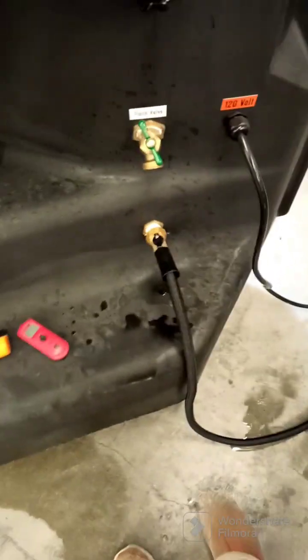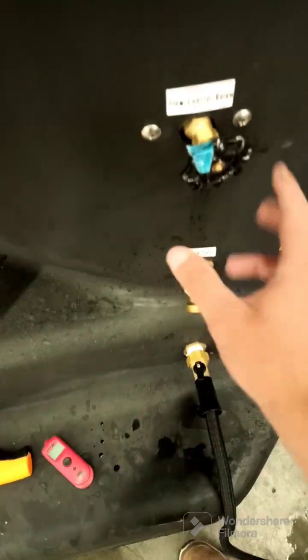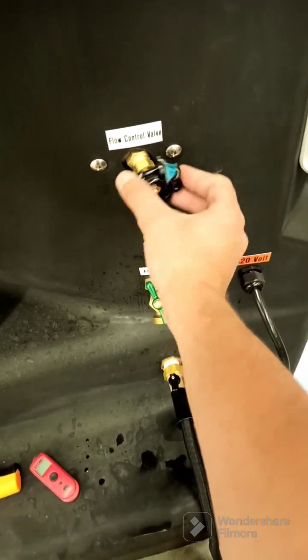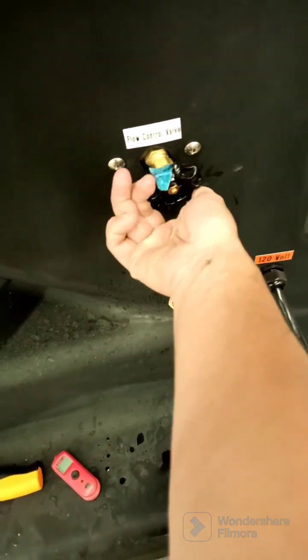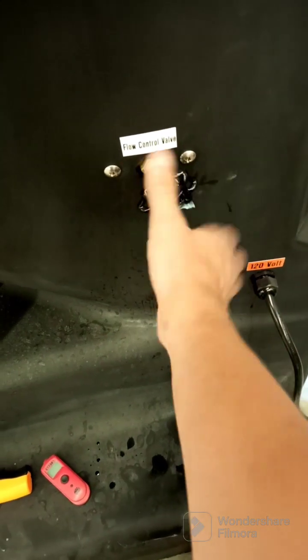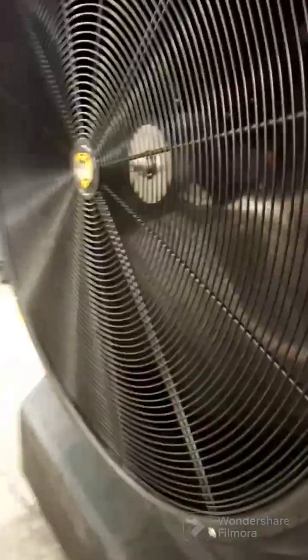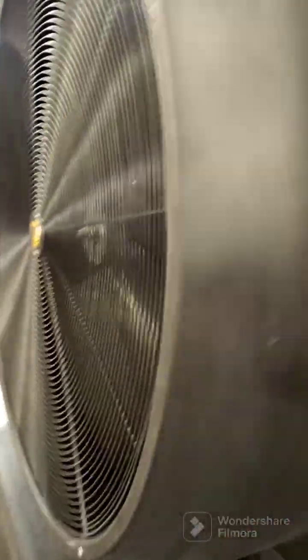We have our water hose inlet here - you can adjust the flow to the top part with this. We found the best setting for us is all the way closed, then one full turn open plus a little bit. Otherwise water starts spitting out of the front and you don't want that.